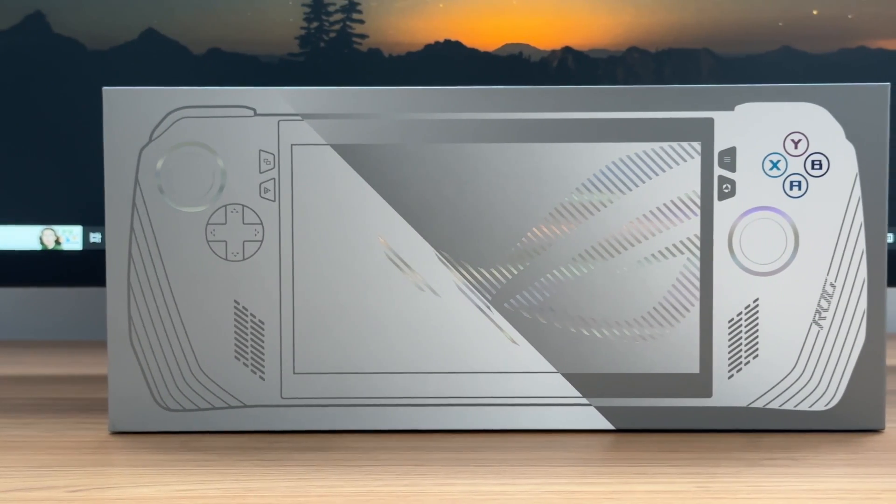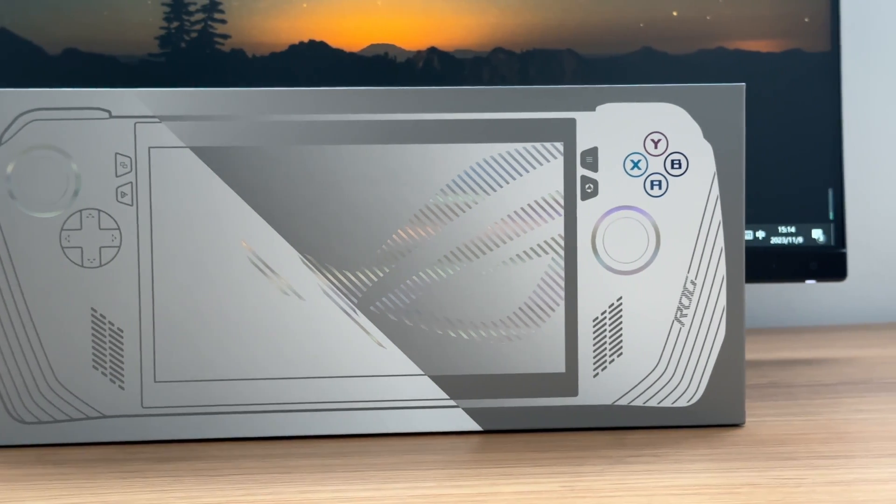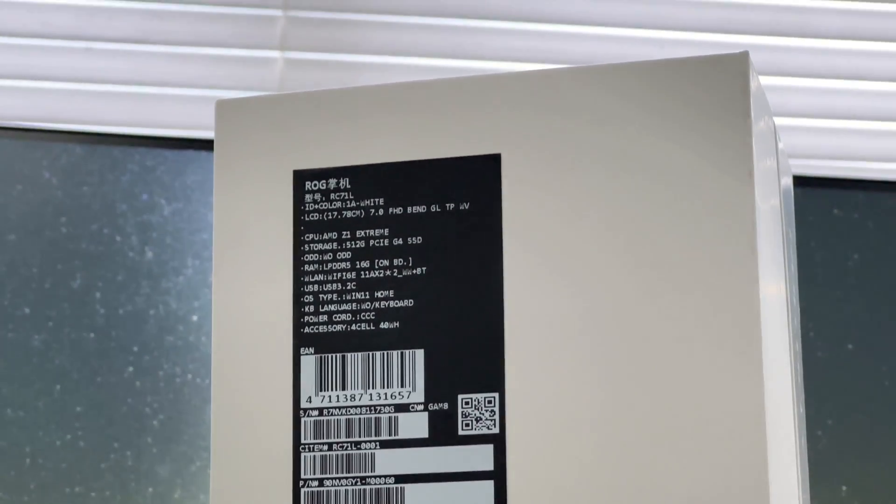ChargerLab has done a Charging Compatibility 100 test on the ROG Ally. It has better charging compatibility than similar products. We are going to do some other tests to see its charging performance today.